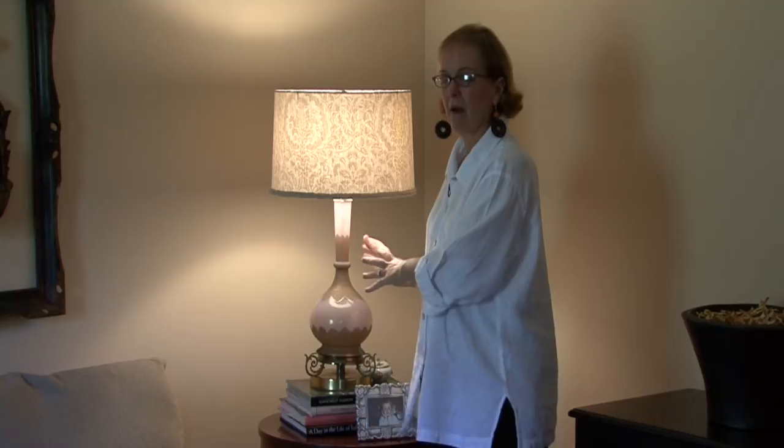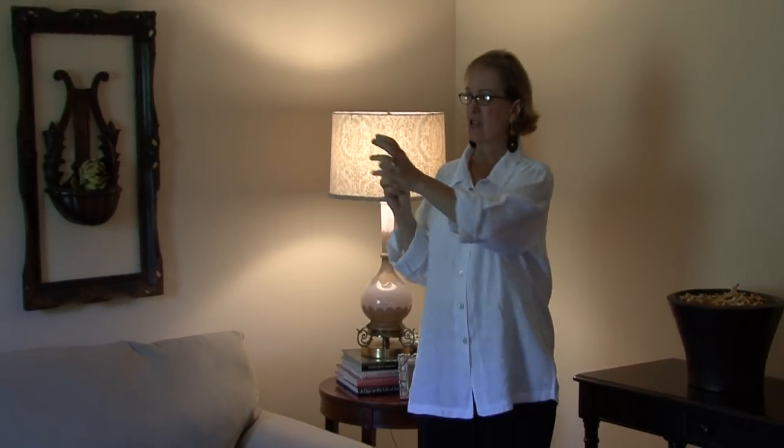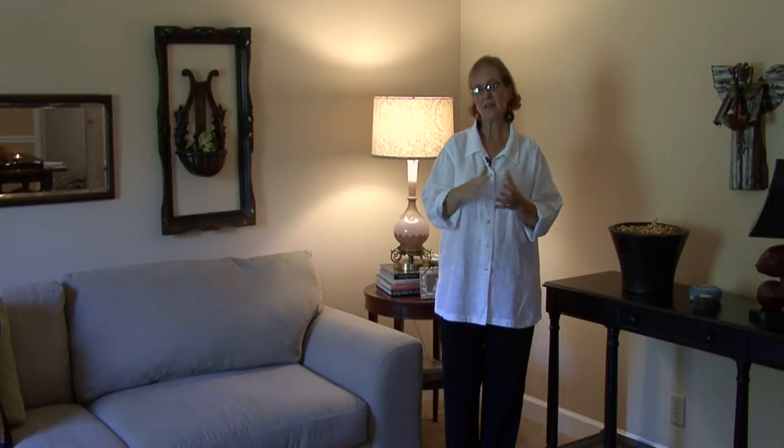I would say get a variety. Get some big lamps, get some smaller lamps, use some black shades, use different types of shades — but you really want to think about where it's going and what type of lamp you need for that area. This is Ann Myrick and that is how you pick out a lamp.